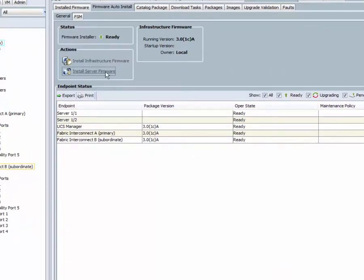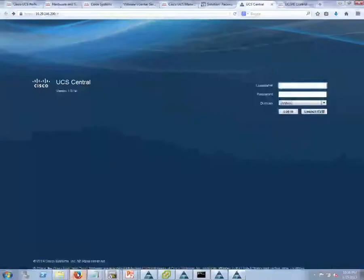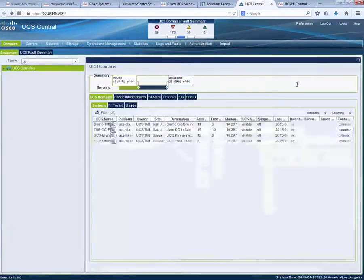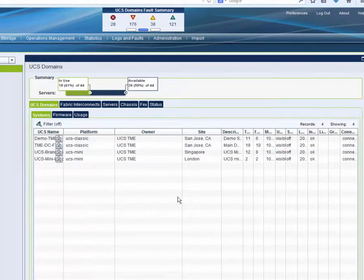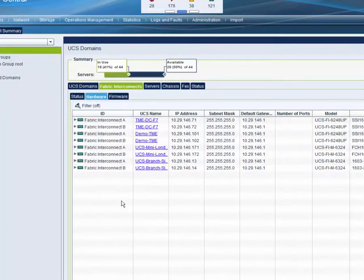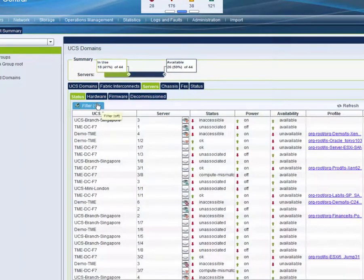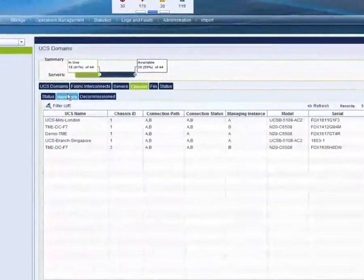Host firmware policy allows automatic firmware upgrade of all servers the moment they get associated with a service profile. To manage both UCS in the data center and UCS Mini in the branch, UCS Central can be used. UCS Central manages multiple globally distributed Cisco UCS and UCS Mini domains from a single console. It integrates with UCS Manager to provide global configuration for all servers and aggregates inventory and fault information across multiple UCS and UCS Mini domains. One example is firmware upgrade where UCS Central upgrades firmware of UCS Mini and UCS Classic using service profiles in all locations, whether it's a data center or a small branch.